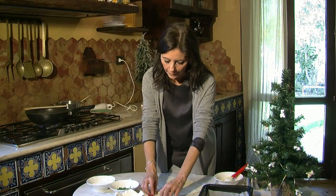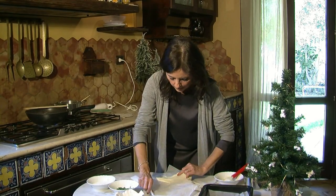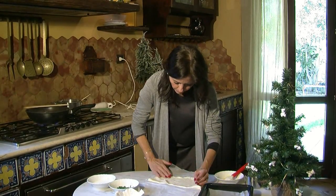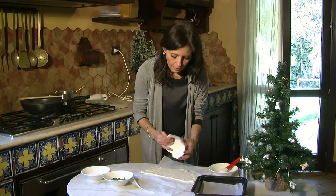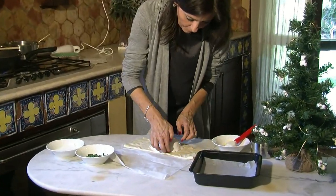Mentre la nostra vellutata cuoce a fuoco, provo a fare il cappello di sfoglia, ripiegando la sfoglia su se stessa perché non deve essere troppo sottile. Vediamo la forma più o meno del recipiente dove avete pensato di mettere la vellutata.